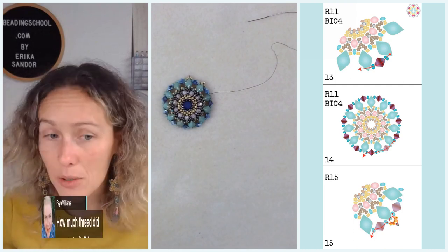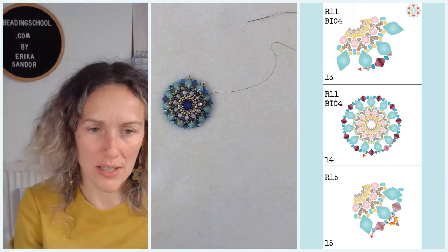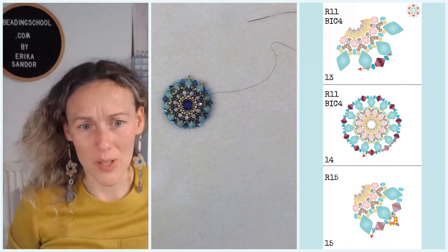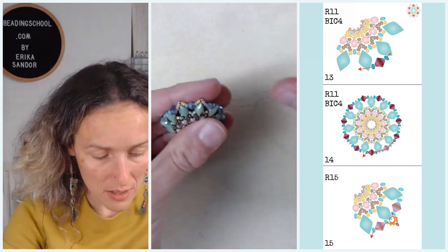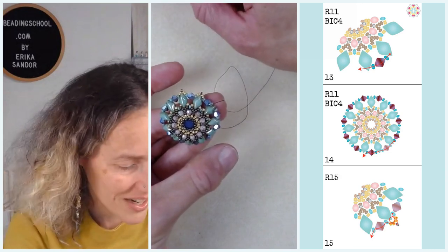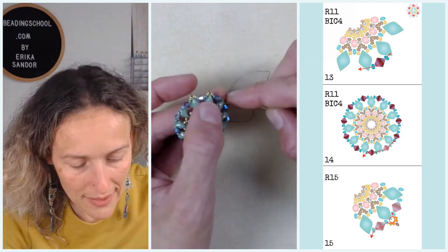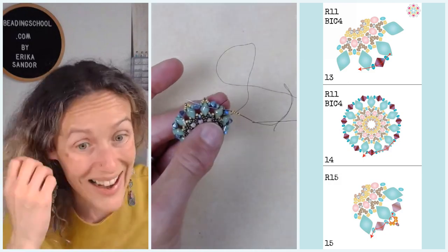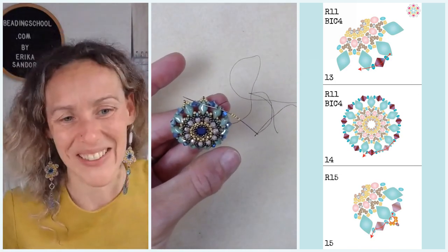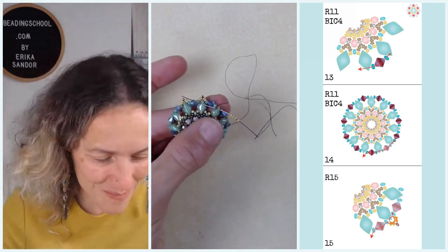Faye asks: how much thread did you start with — a wingspan or more? Just a little bit more than a wingspan. This is basically a thread eater. We usually make smaller designs during No One Has To Bead Alone — this one kept growing. I really wanted to share it even if it's a bit more advanced, and I hope everyone could follow it comfortably. So a bit more thread, a bit more steps, a bit more complicated — but also lots and lots of possibilities to make it into a pretty jewel.